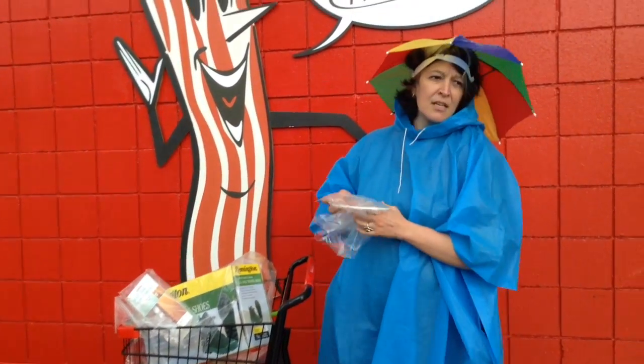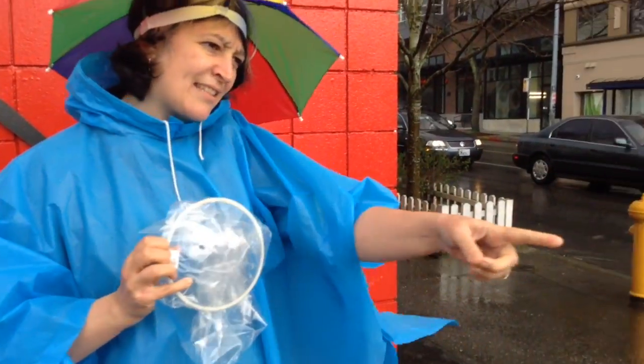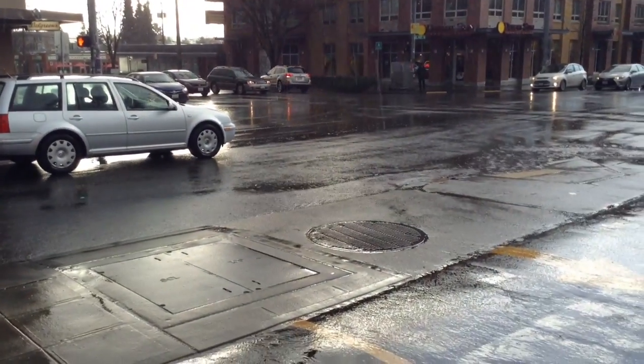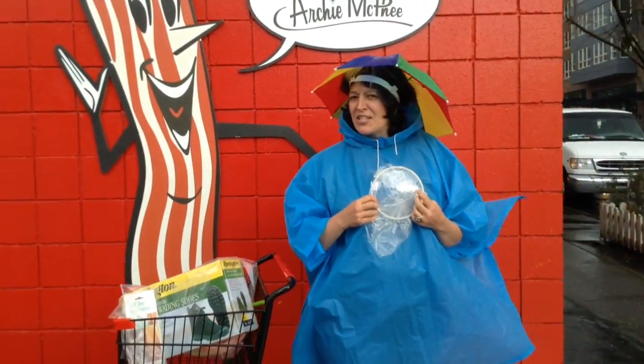We also have the Drain Hat — for drains. Look at that one. It keeps the hair out and other such things.